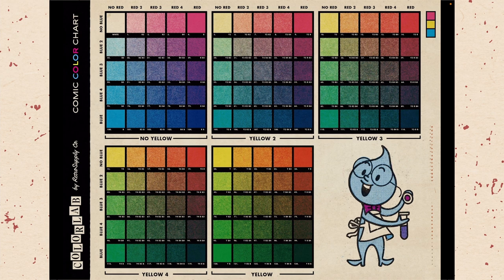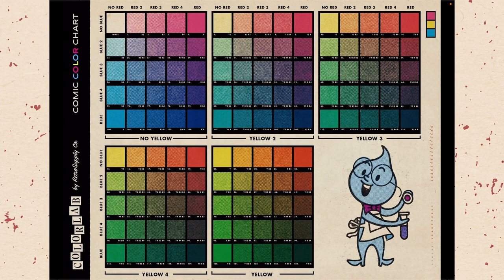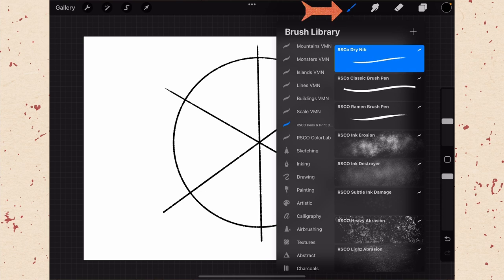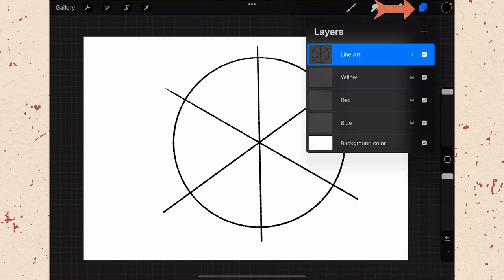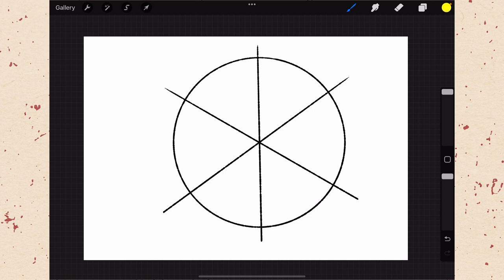I've built a little color wheel for us to color in so we can understand it. We'll start with yellow because it's super easy. Find yellow on the sheet — it just says Y, meaning straight yellow with no dots. Select that brush, go to RSCO ColorLab brushes, find the yellow section and choose the one just called yellow. Make sure you're on the yellow layer, then go to your color and select the yellow swatch from the RSCO ColorLab palette.